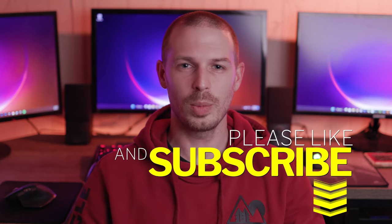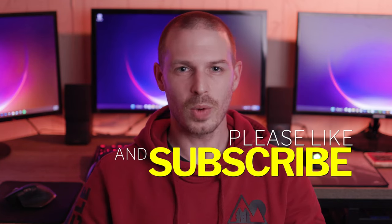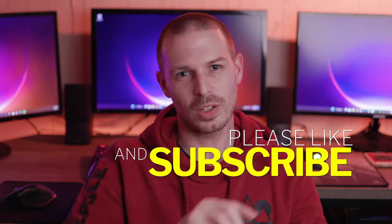Anyway guys, I hope this video helped you out a little bit. If it did, go below, subscribe, click that notification bell, and I'll see you on my next video.